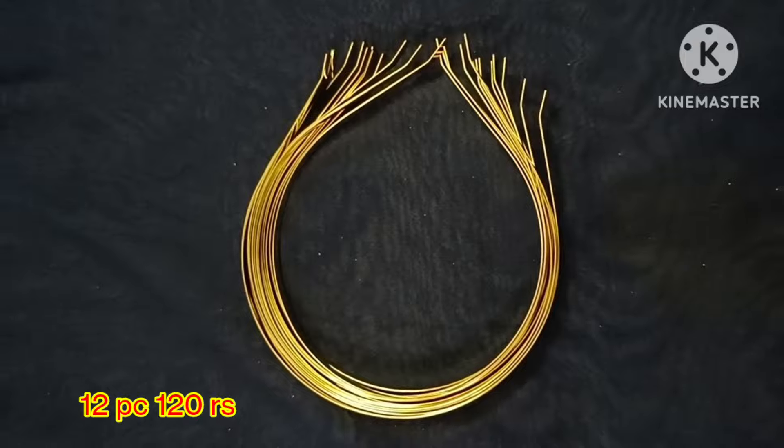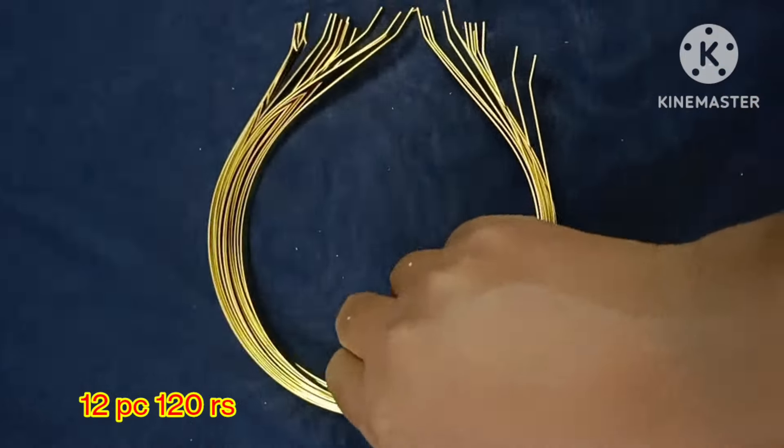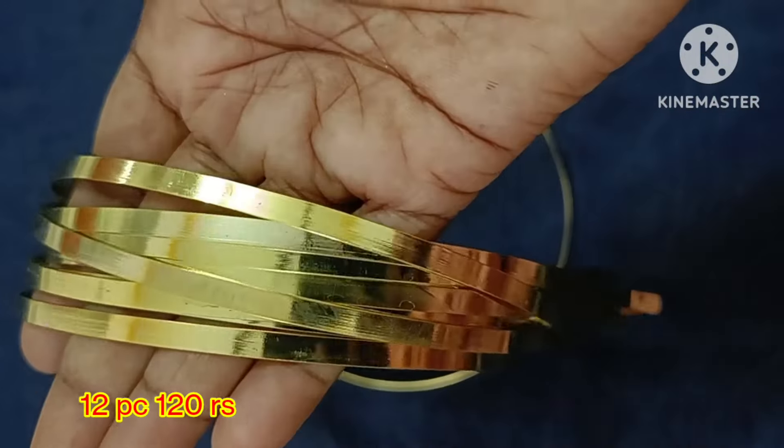The next one is Gold Bow Collections. This size is 5 mm. 12 pieces is 120 rupees.